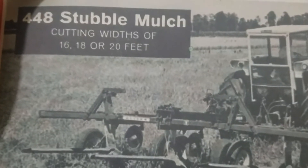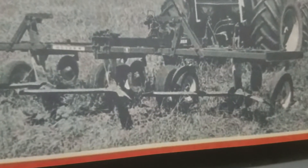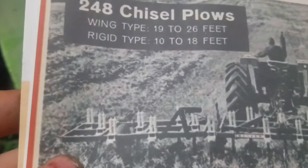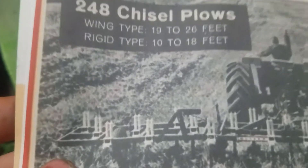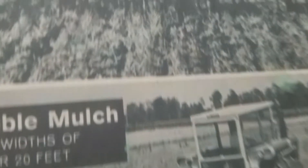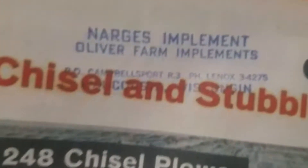You could have gotten a 16, 18, or 20-foot — it'd probably take a 22-55 to pull a 20-foot. It almost looks like it goes as deep as a deep ripper, but it says stubble mulch so maybe it just picks up the stubble. I printed that off. Up here we've got the 248 chisel plow. I didn't really understand the wing type and rigid type — comment below because I'm not really too sure.